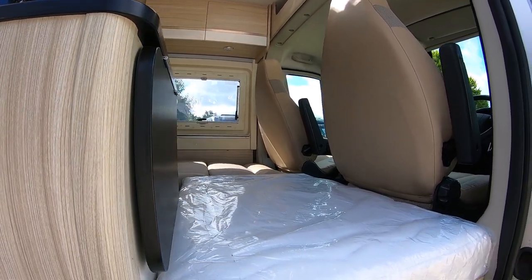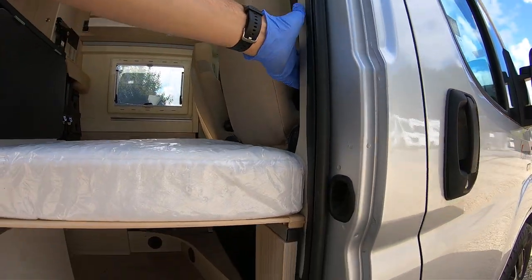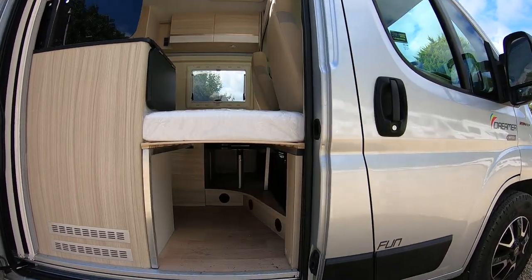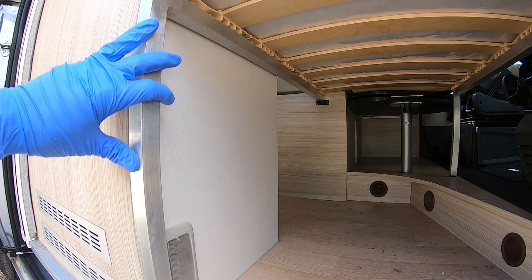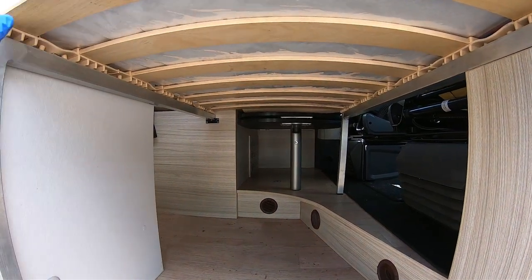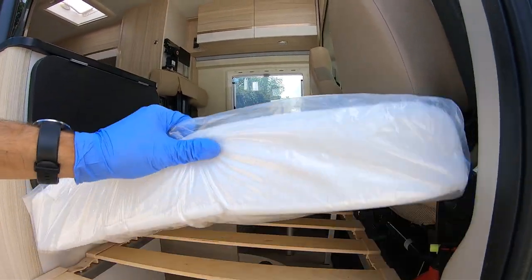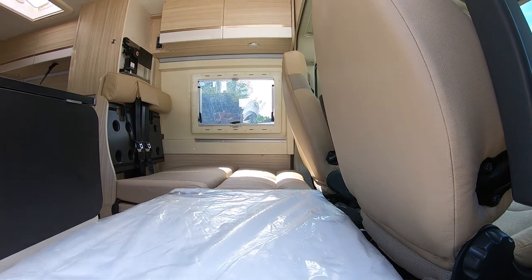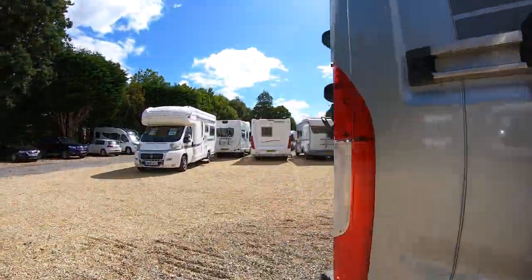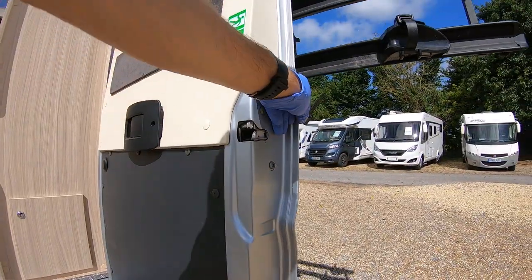I've got it made up into the third bed configuration. There's a little electric step to aid you coming in and out. You get these two metal legs which attach either side, and then bed slats which pop onto these legs to make it secure, and then together with this cushion it makes up the bed.